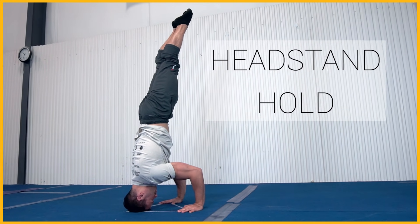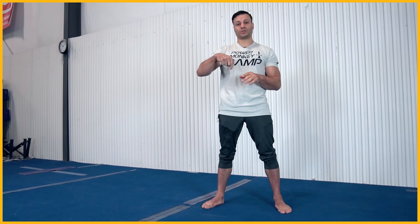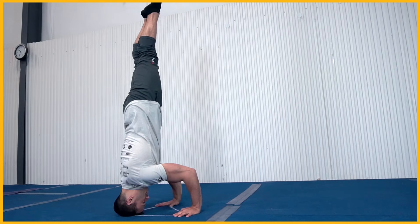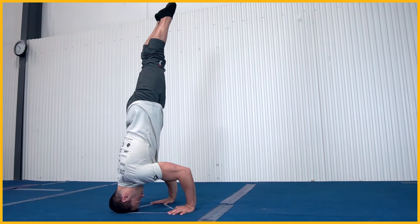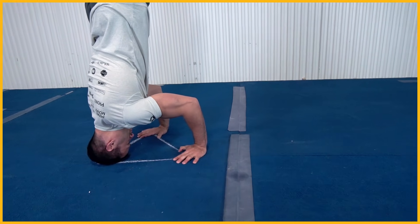One of the keys to making a proper headstand work is finding the proper angle. What that angle is doing is trying to make sure that you have equal weight distribution amongst all three points of your tripod: hand, hand, and head. What's really important about that tripod is making sure you have equal distance between your hands and your head so you can have equal weight distribution amongst all three points.